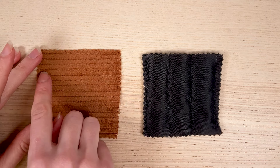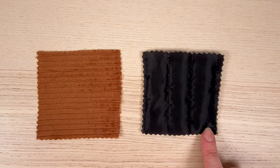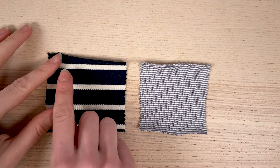Stripes can also be part of the fabric structure, as is the case with corduroys or quilted fabrics, for example. You might not think about it, but all the tips in this video are equally applicable to this type of fabric. The size of the stripes will of course influence the matchings.